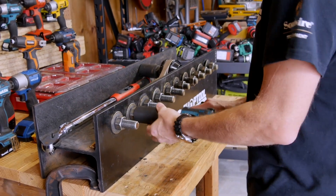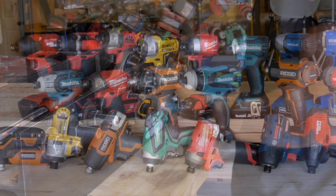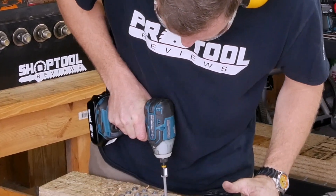In today's power tool market, pushing the envelope of more power is more than just a 1990s Tim Allen sitcom. When you look at two impact drivers with the same price tag and one has more power than the other, you want more power, right? Eh, maybe not.